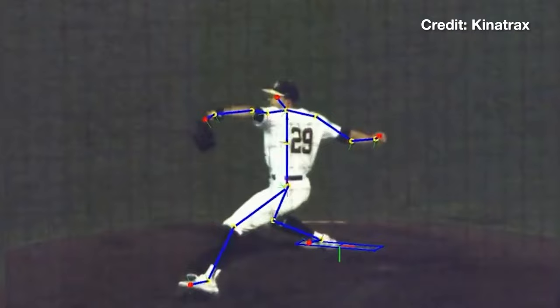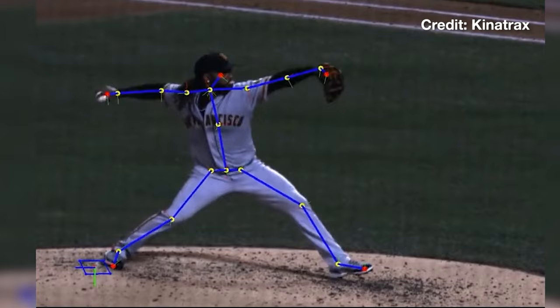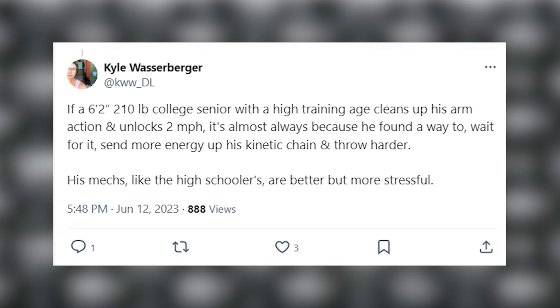You're accepting more risk by increasing ball velocity, but you're also accepting more potential reward. The logical counter is: what if a pitcher just has more efficient mechanics? He'd be healthier. But that's where I go to Kyle Wasserberger of Driveline Baseball, who points out that better mechanics don't mean less stress — it often means the opposite. By becoming more efficient, you're sending more energy through the kinetic chain, which increases ball velocity and therefore stress.